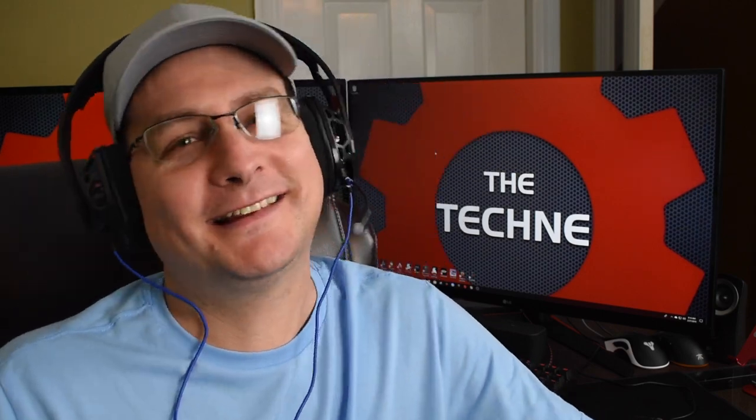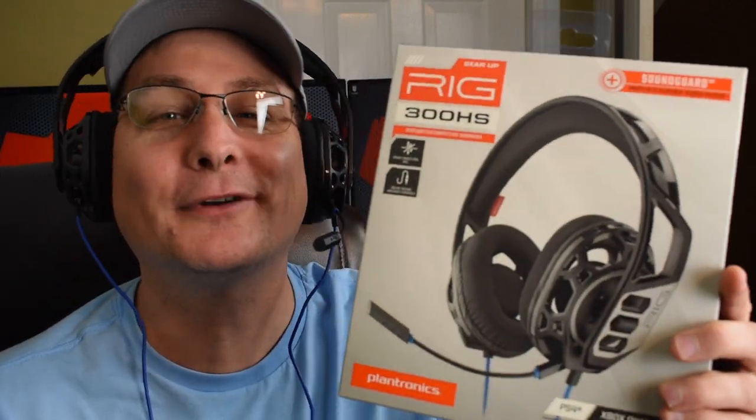Hey everyone, Techni here and what we're going to review today is another budget headset — the Plantronics Rig 300. Anyways, let's pop this thing open and see what we got inside.